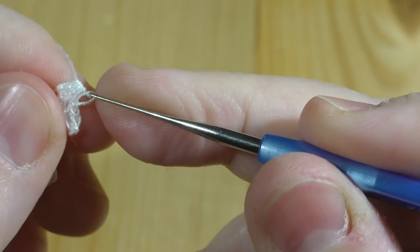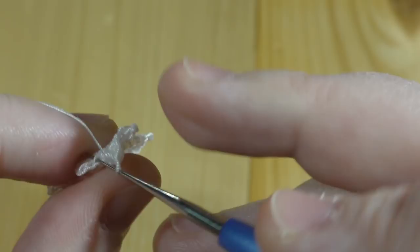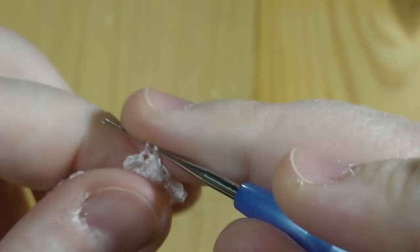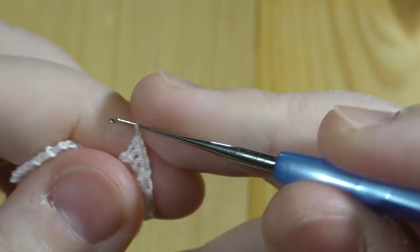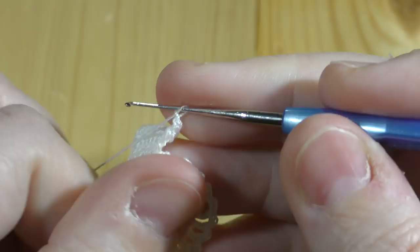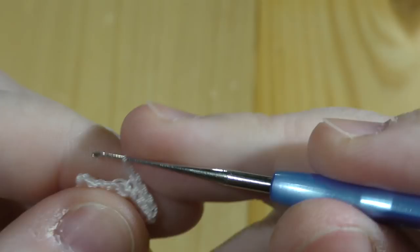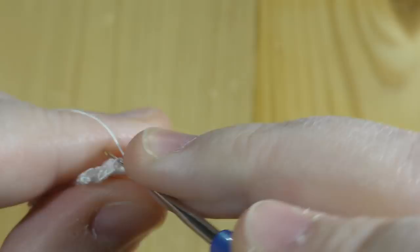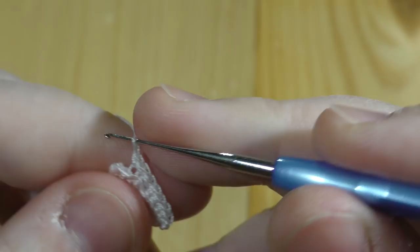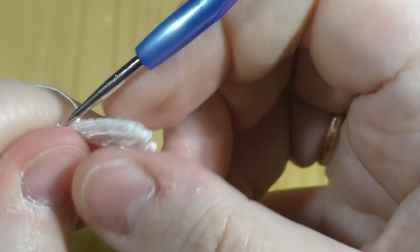On the back side we skip one stitch and work a double into the next. So we make three, and into this one we make two doubles. Turn again, skip the first, and we work double crochet all over. Over here we should have something like eight or nine stitches — let me count: two, four, six, eight, that's nine, and one more.